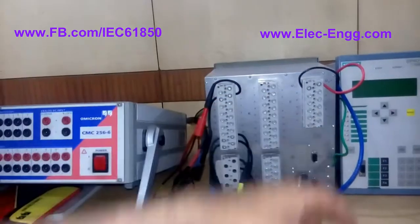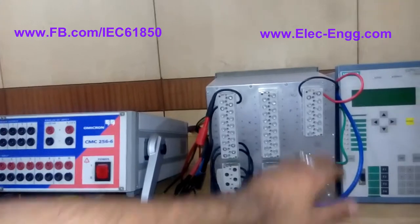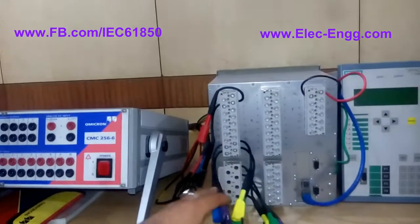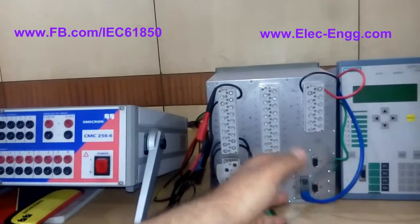If you go to the manual you will find that plus and minus is for the power supply. We should connect these terminals to the power supply — I connected this to 220 volt AC. You should check the nameplate of the relay and connect these terminals to the appropriate voltage, as your voltage may be different.